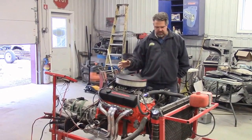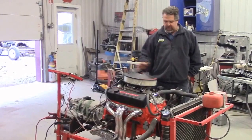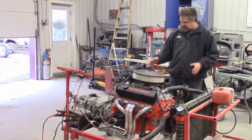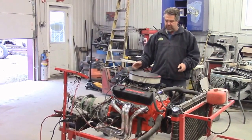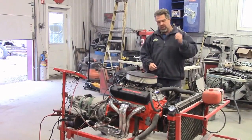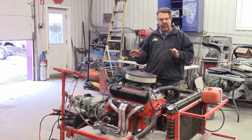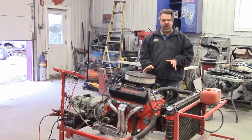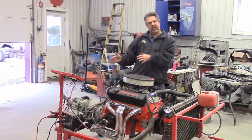We made this engine test stand, so after we build an engine and everything is reassembled, what the guys like to do is set it up on this portable station, hook everything up, add the break-in oil, start the engine, run it — and that's when we cure the paint, check for any leaks or vacuum leaks, tune and set the carbs to get them fairly close. All the fine-tuning is done inside the vehicle.